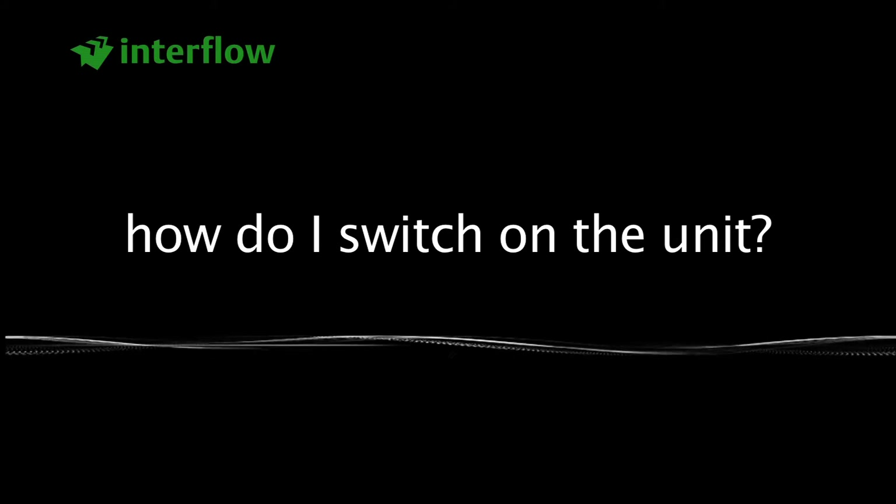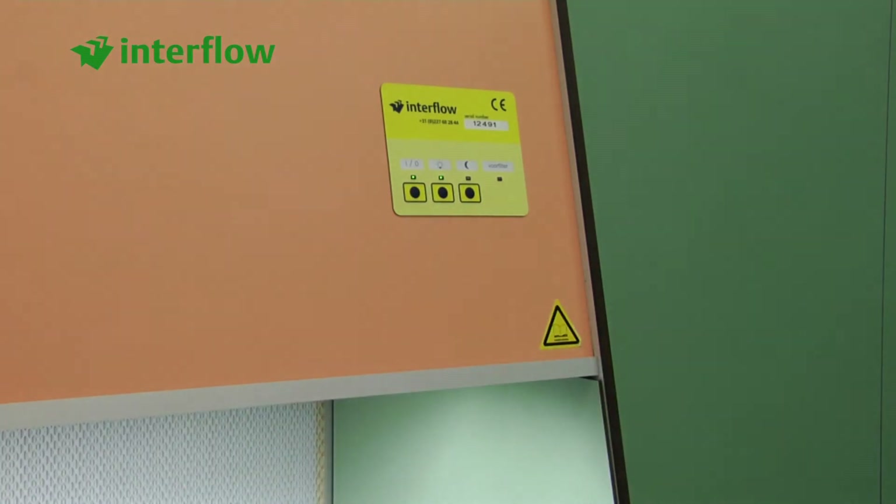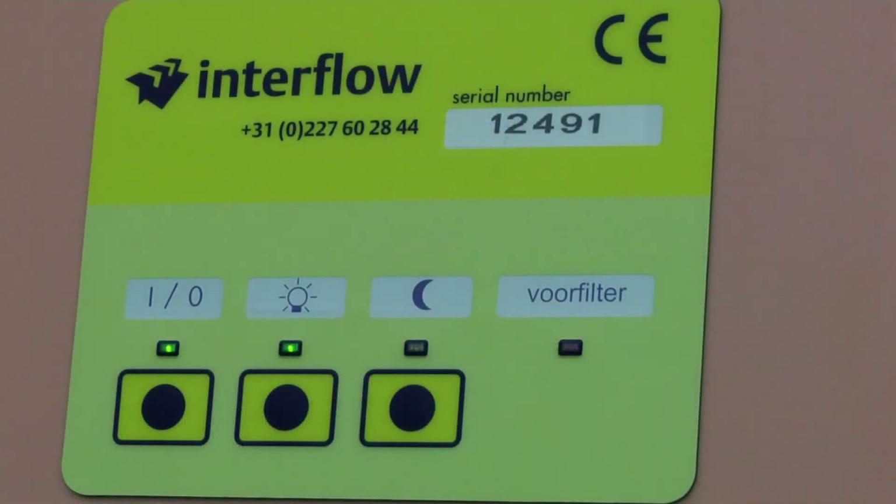How do I switch on the unit? The cabinet must be switched on at least 5 minutes before you begin your work. The control panel has the following push buttons: on-off, lights, night position, and a warning light when the pre-filter needs to be replaced.